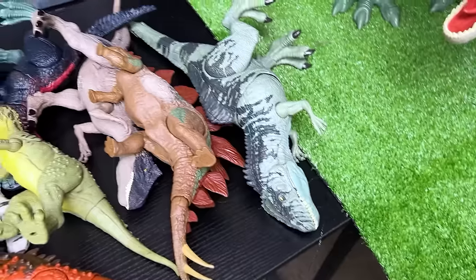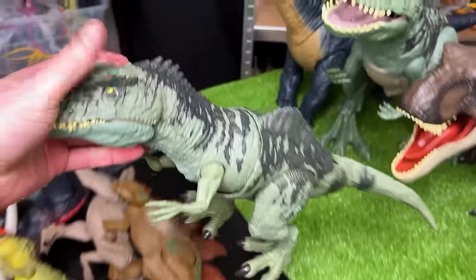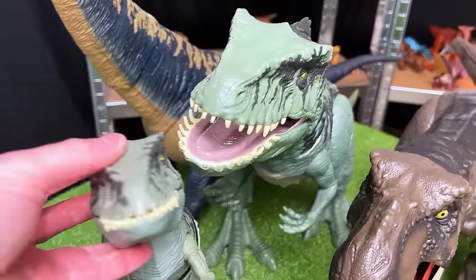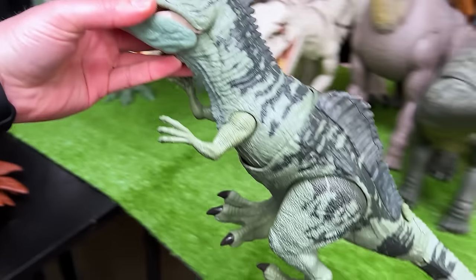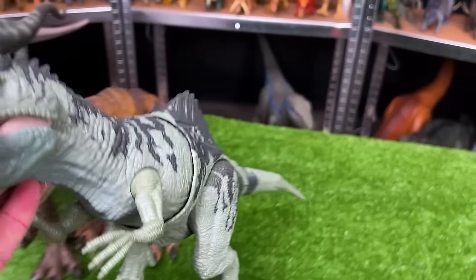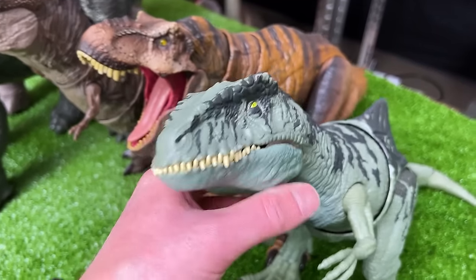Next, we've got this Thrashin' Giganotosaurus figure in the same coloring as the super colossal figure over here. They look pretty similar — this one's quite a bit smaller, although it's still probably around a foot in length from tail to head. So let's set this down right next to the T-Rex figure.